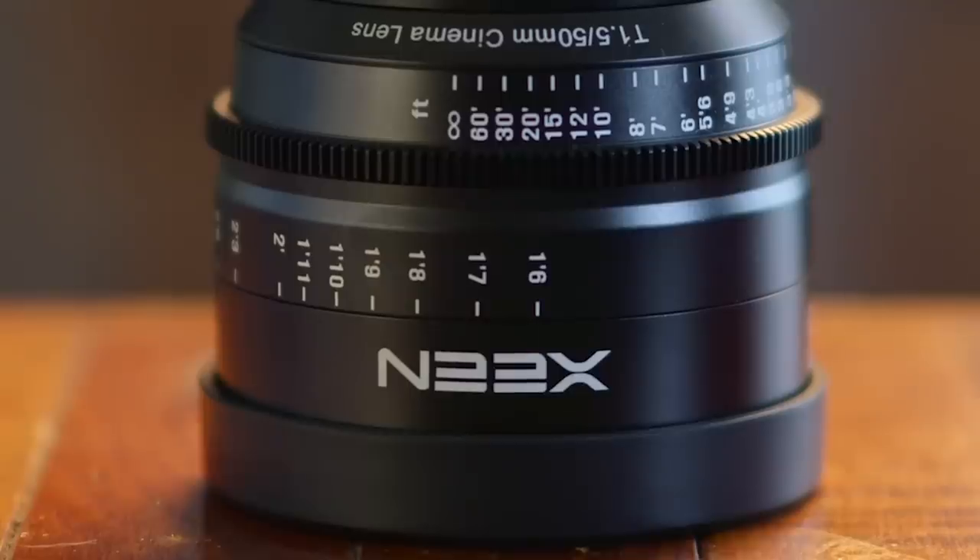A lot of people are calling these a rehousing of Rokinon lenses, but according to a B&H review, the manufacturer has said that the elements and groupings are the same, but the Zine lenses are ground, polished, and coated using a different process. I wasn't able to do any comparisons with the Rokinon lenses — I would be interested in that — but off the bat, the image quality does seem better with the Zine lenses.